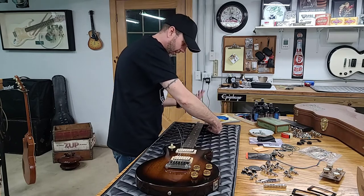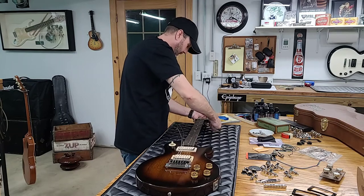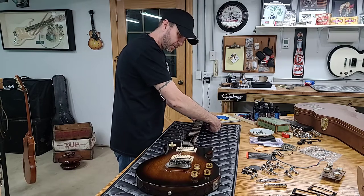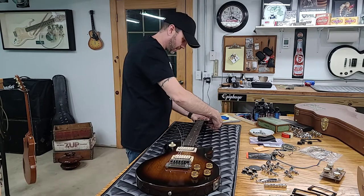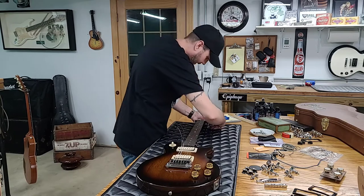I don't know what they would call it other than the GK55, but it is definitely a Les Paul Special slash Junior body. It definitely has the big giant Les Paul 70s headstock.